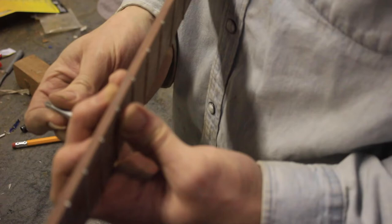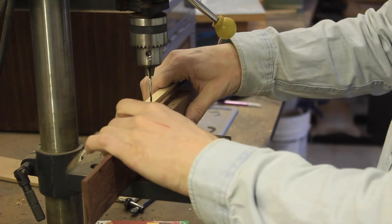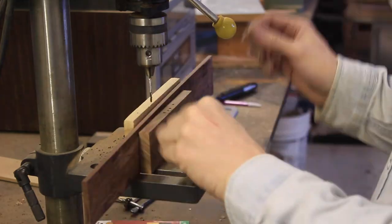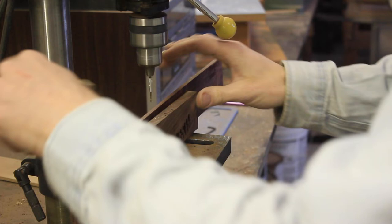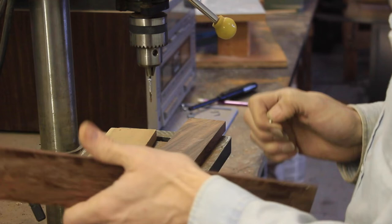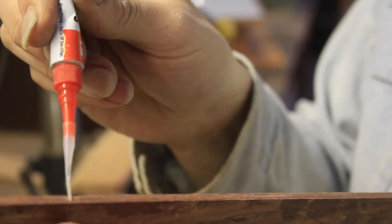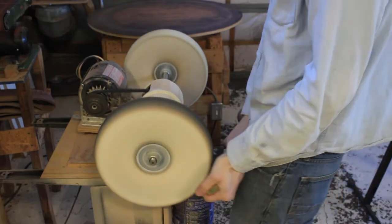Now I'm putting the side dots in — on this one, only one side dot on the seventh fret. That's a traditional classical style because it connects at the 12th fret to the body. Classical instruments only have one dot right there at the seventh fret as a position marker. A little drop of super glue will hold it in there for the life of the instrument — it chemically cures with that plastic side dot material. Then I do the final buff.